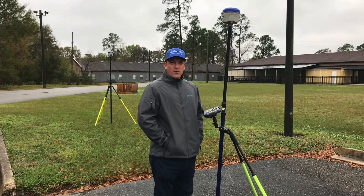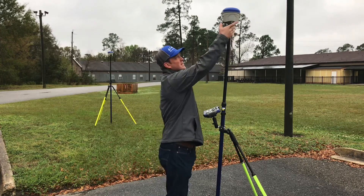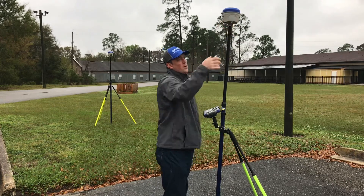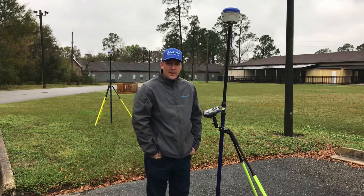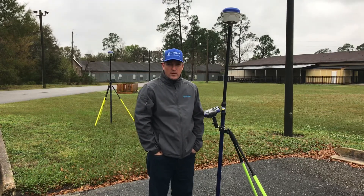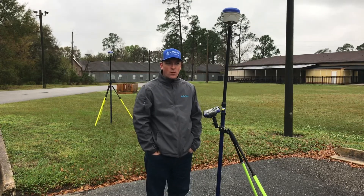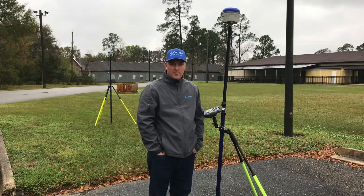Michael with Carlson Equipment and Software here to record a video today with the Carlson BRX 6 Plus. We're going to do a base and rover setup. I do this a lot on the phone with people walking through a basic setup, but I decided to go ahead and do a video to give you guys a walkthrough example and step-by-step instructions.